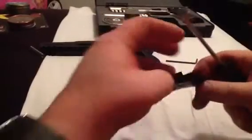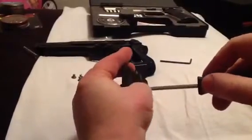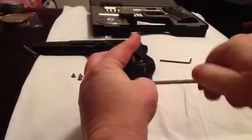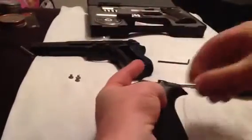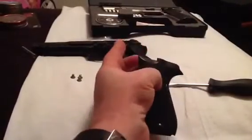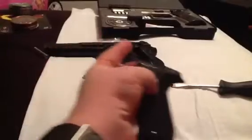I'll hold one of those in place while I put the screwdriver in place and unscrew that. Just a few turns is all it takes. And I'll drop one of these new nice stainless flat head screws.